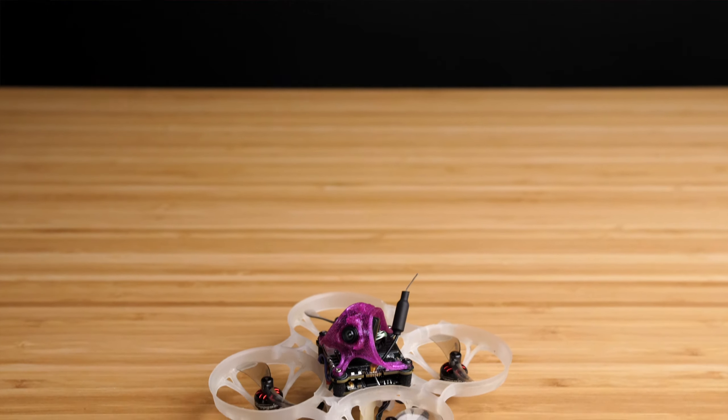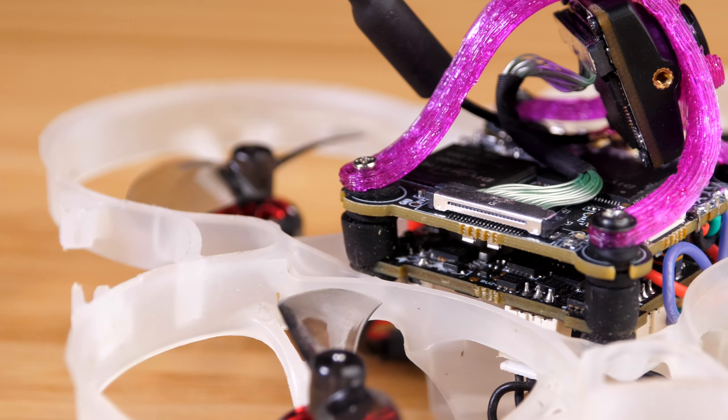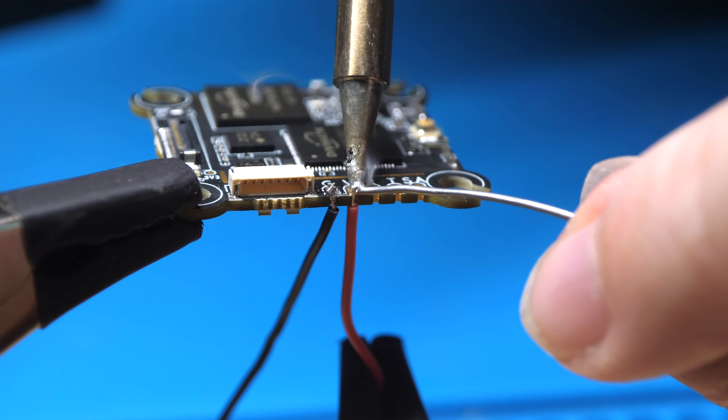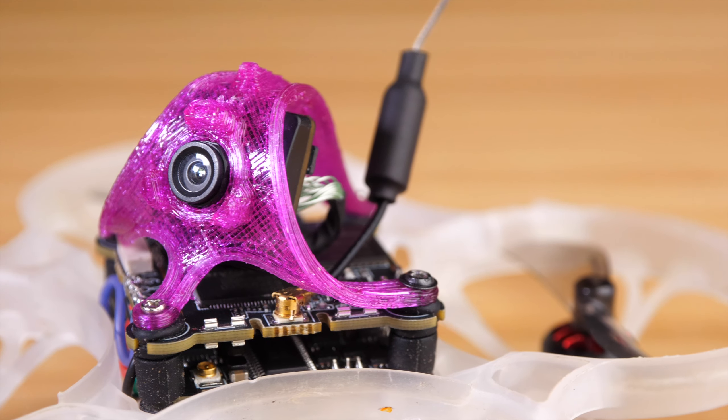In this video, I'm going to tell you about the installation, give you my impressions from flying with it, and tell you whether I think it's worth buying. I took an existing 1S 75mm Whoop and used this bundle to convert it to HD Zero. I found the installation process to be pretty simple — I just had to solder a few wires onto the flight controller, screw down the VTX on top, and then mount the NanoLight camera into the canopy. If you've ever soldered a receiver onto a drone, it's pretty similar to that — just four wires, and the process is very straightforward.